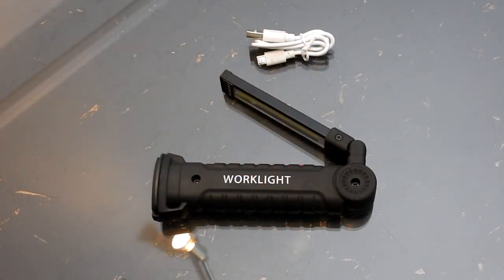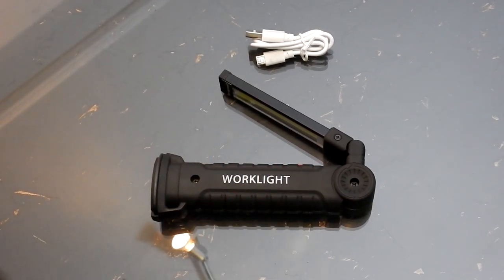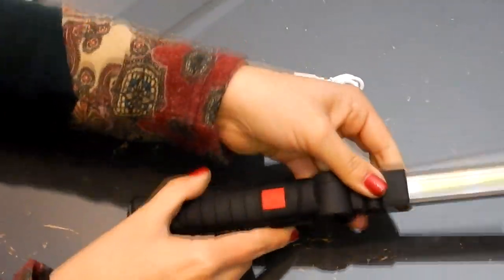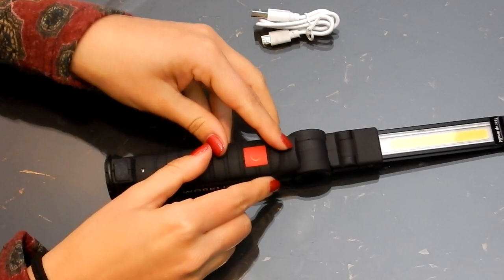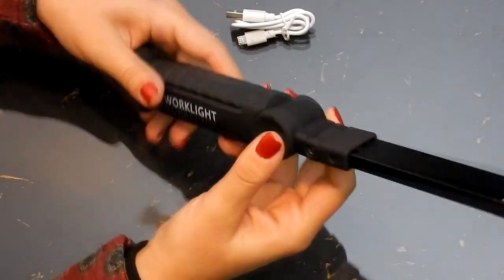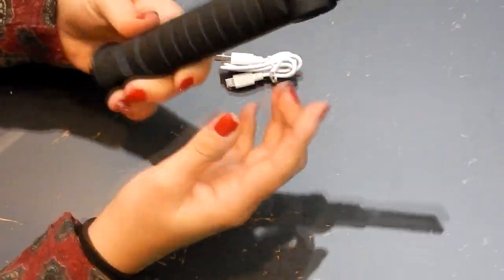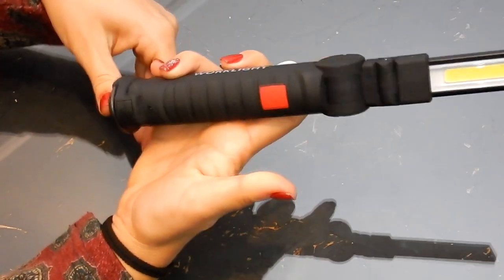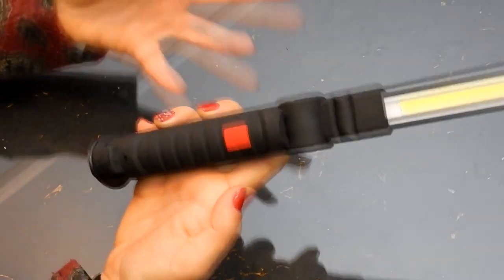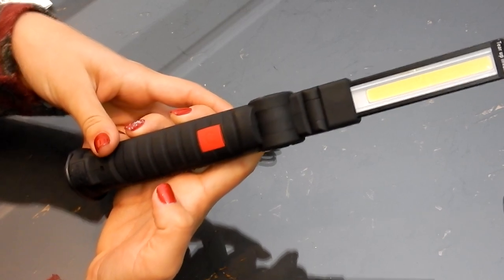Let's have a closer look at the light. Closed, it is 15 centimeters long, and when you open it the maximum length is 27 centimeters. The LED is 7 centimeters. The description says that the light is shock resistant and if you look at the material it really does seem so. We've not tried it obviously, but things fall on the floor and it doesn't look like it's going to break.